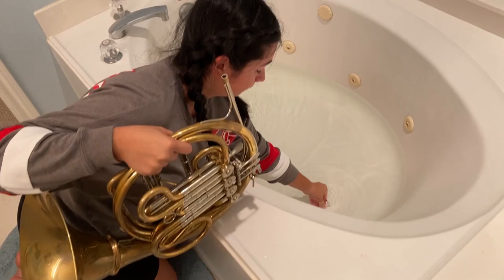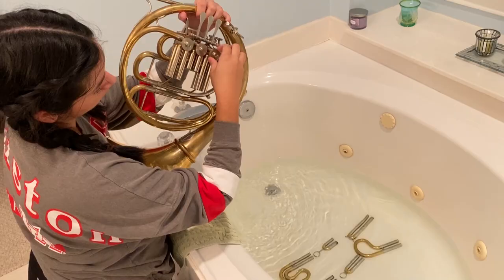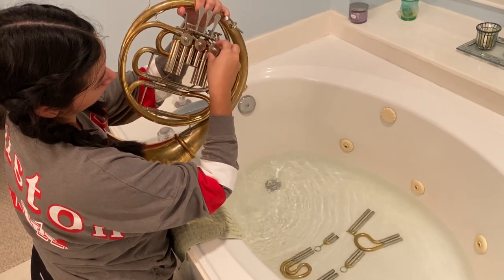When taking the slides out, be sure to hold down the valves to release the air and keep the rotors tight. Take off all four rotary valve covers as well.